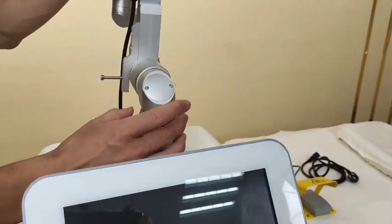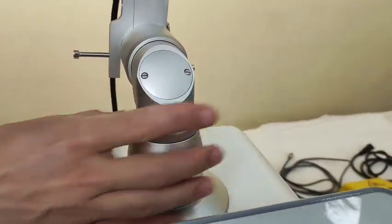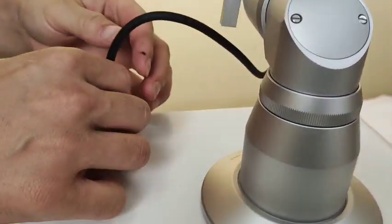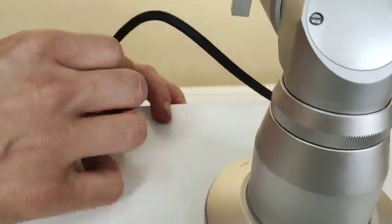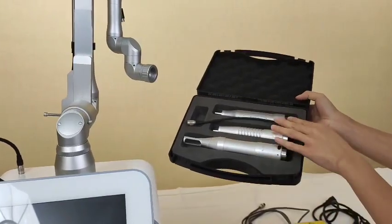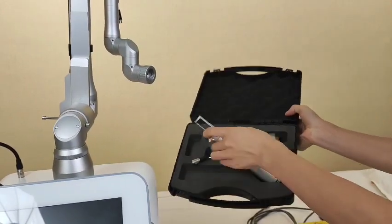Now we install this machine. We just need to put the shell on the machine and then insert the cable into this hole — match the hole and then insert. There are a total of three pieces for the retrace hat.